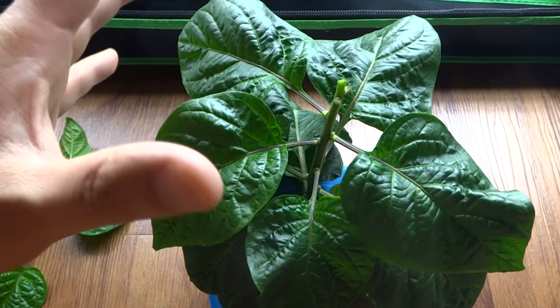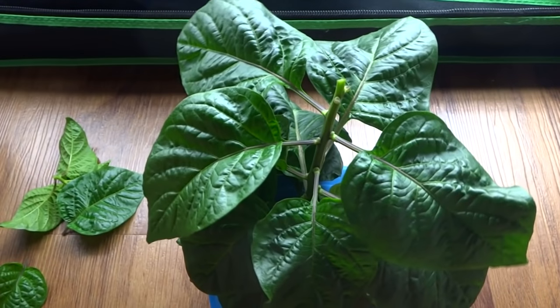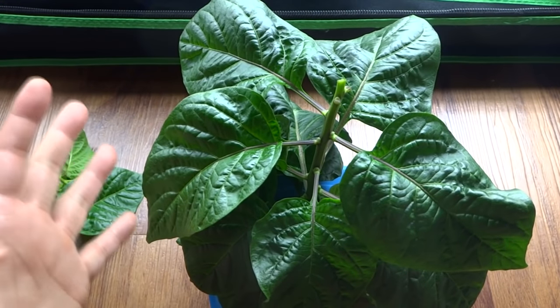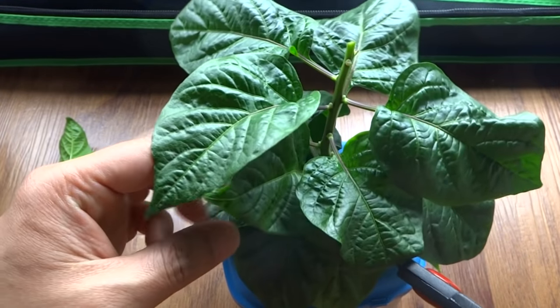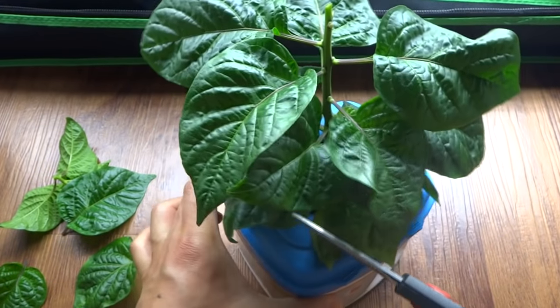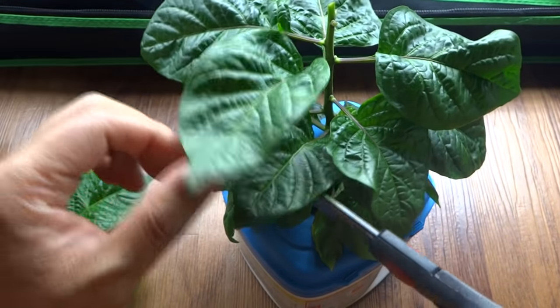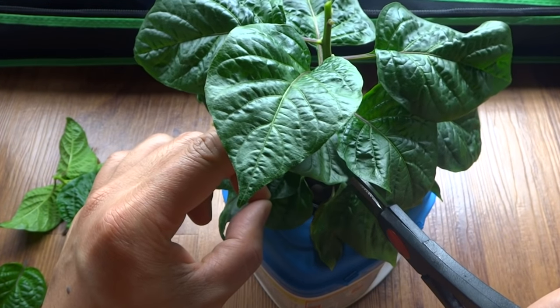When you clear the leaves at the top, it also allows light to get through to the middle, which is very good for the plant because you want it to grow nice and sturdy. I'll get rid of a few leaves at the bottom as well. You don't want to get rid of all your leaves because you need those for photosynthesis — if you get rid of everything, the plant might even die.